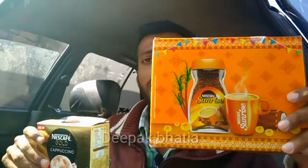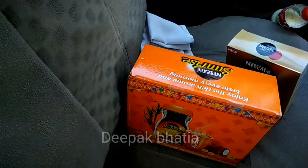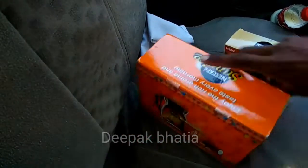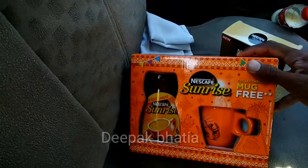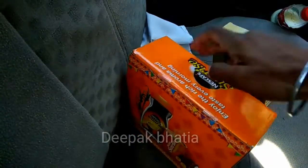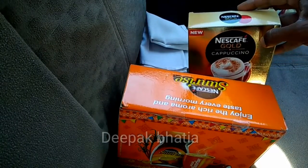Hello guys, today I have these Nescafe products, so let's start the video. Also subscribe to my channel Deepak Patga. We have Nescafe Sunrise box — enjoy the rich aroma and taste every morning. And here we also have Nescafe Gold Cappuccino.